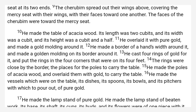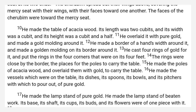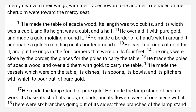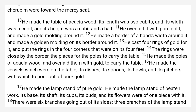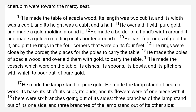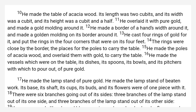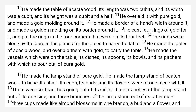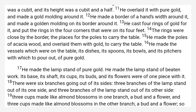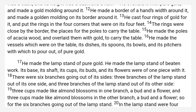He cast four rings of gold for it, and put the rings in the four corners that were on its four feet. The rings were close by the border, the places for the poles to carry the table. He made the poles of acacia wood, and overlaid them with gold, to carry the table. He made the vessels which were on the table: its dishes, its spoons, its bowls, and its pitchers, with which to pour out, of pure gold.